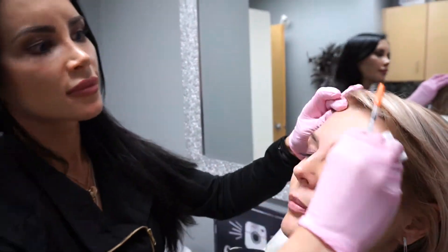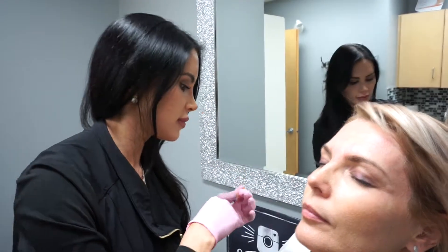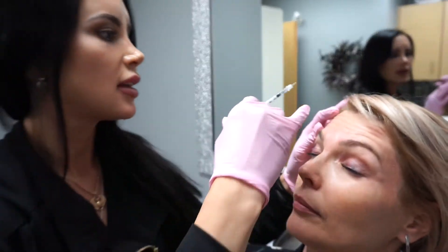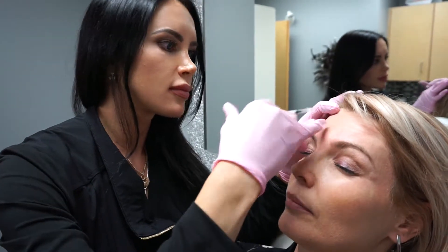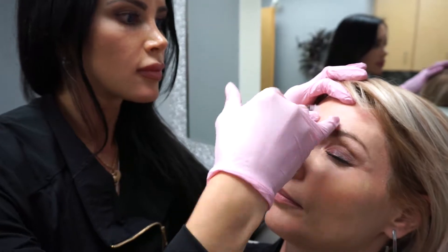Hello everyone. In this video I'm going to be showing you injection of the frontalis muscle as well as the crow's feet. The frontalis muscle I am injecting here is responsible for the rising of the eyebrows, which can create deep creases in the forehead. Injecting this muscle will stop the muscle from lifting the eyebrows as high in order to smooth out these creases.